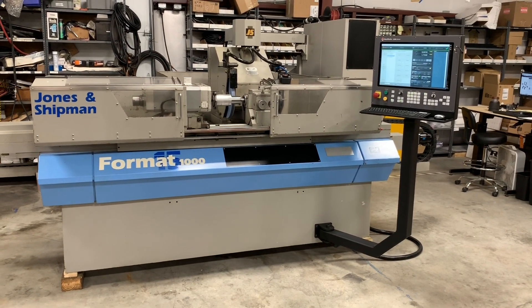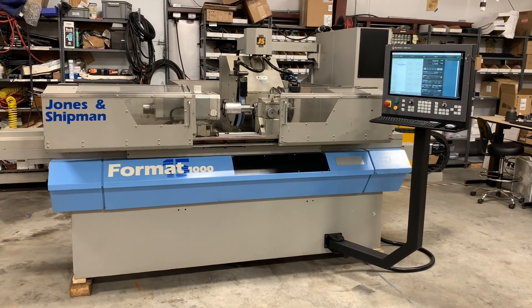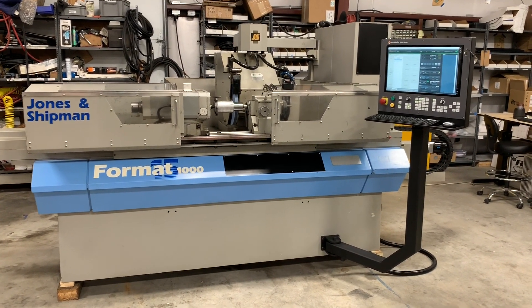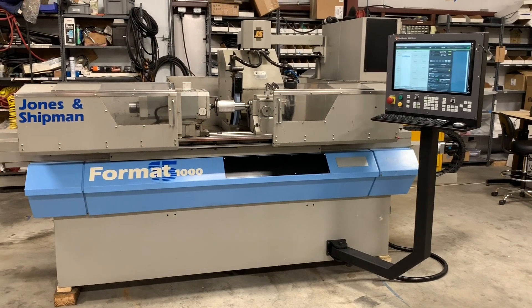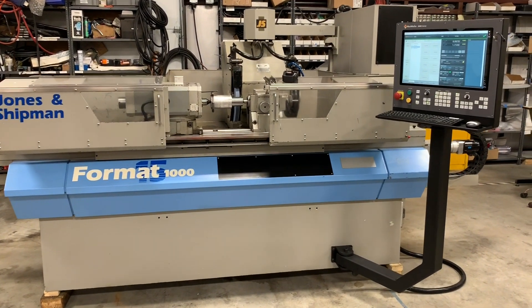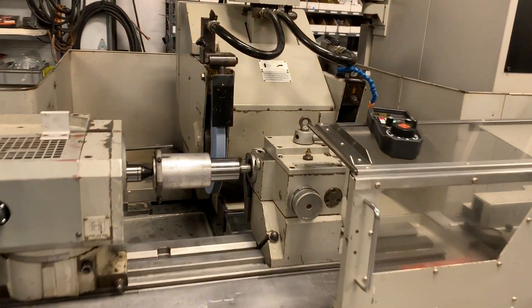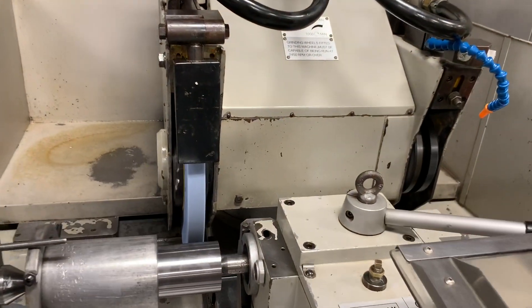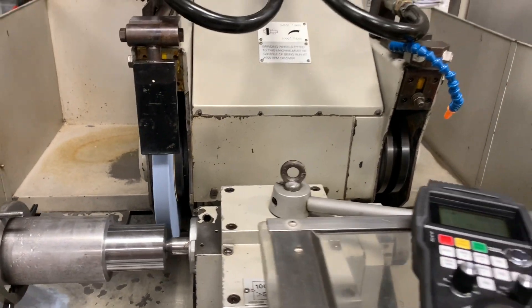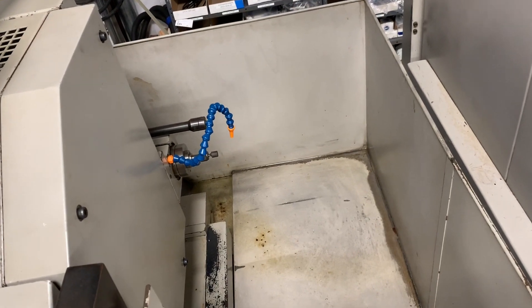Hello, this is Dave. I want to give you a quick demo of a Jones & Shipman Format 1000. This machine has been updated with new Mach Motion controls. It has new AC brushless servos. It's a universal grinding machine. It has a right and left wheel along with an ID spindle in the back.